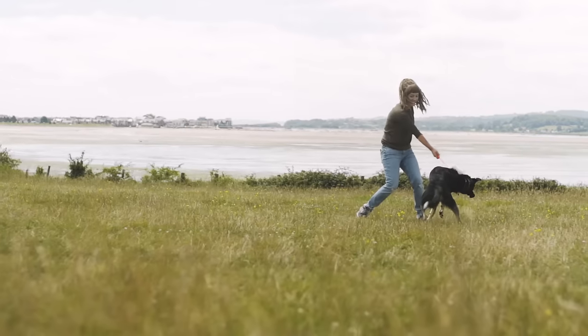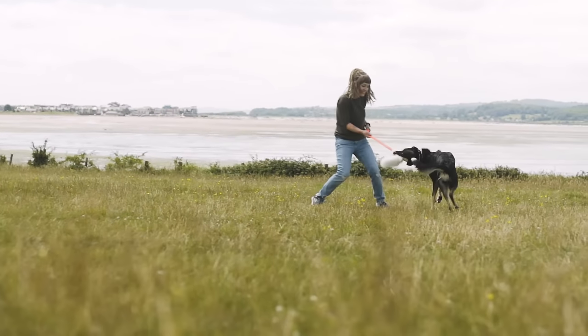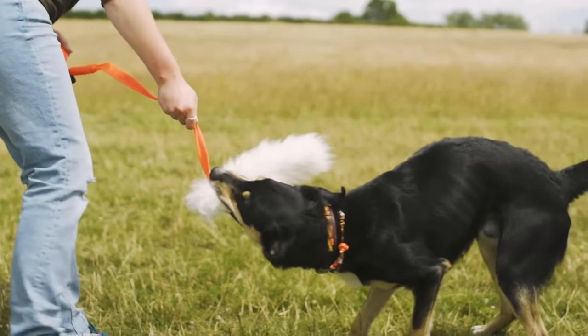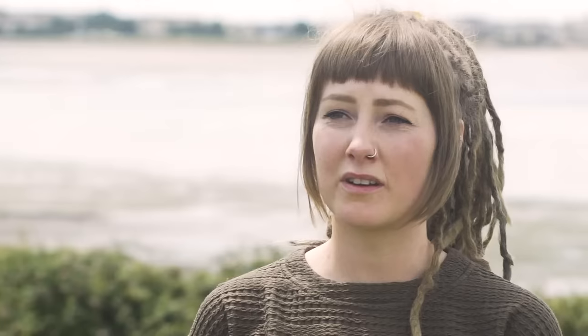If you have a particularly nervous dog that's unsure when playing, you could try standing side-on rather than face to face — this is less intimidating for the dog. Also try using a toy like our chaser that has a long handle. This helps add some distance between you and the dog when playing, and the chaser also taps into your dog's prey drive, which is a natural instinct to play.